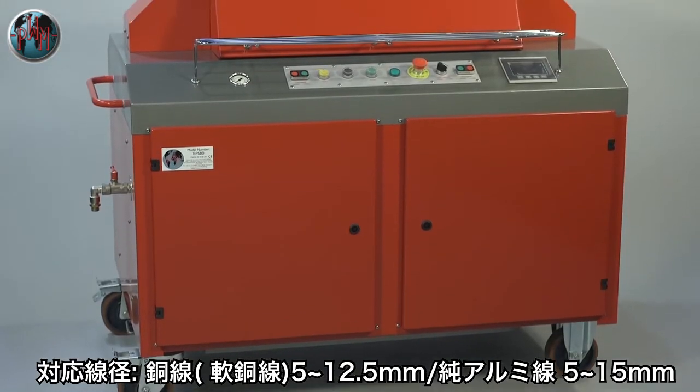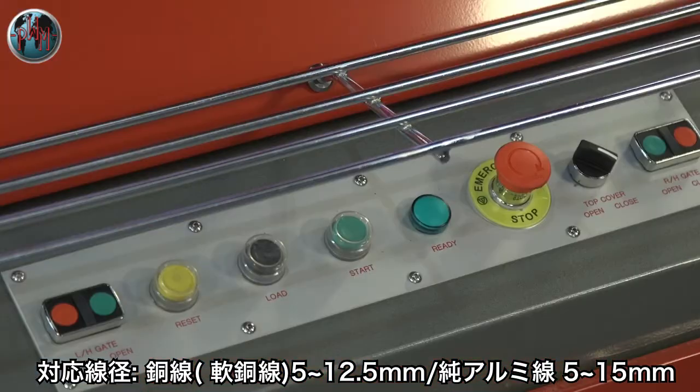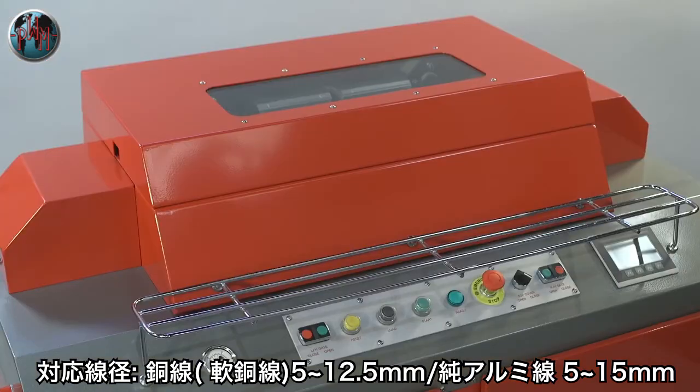The EP500 rod welder is one of PWM's best-selling machines and is exceptionally simple to operate and maintain. The machine is very energy efficient.